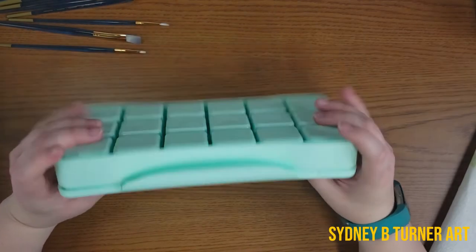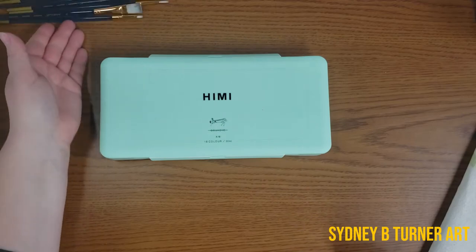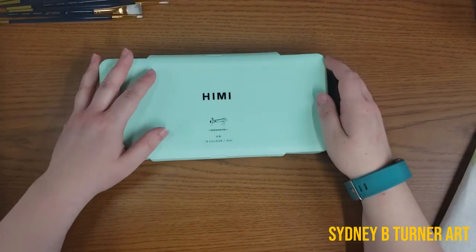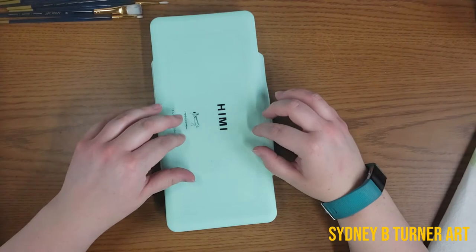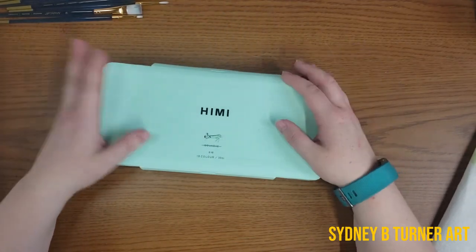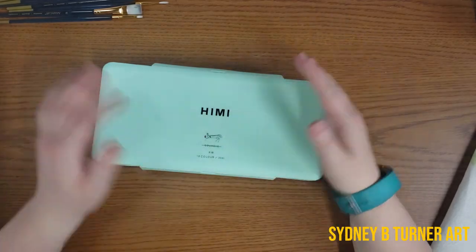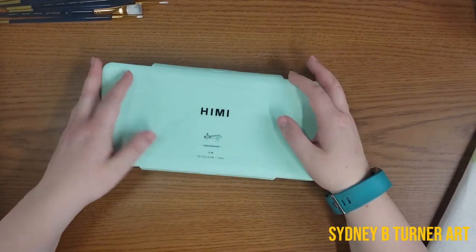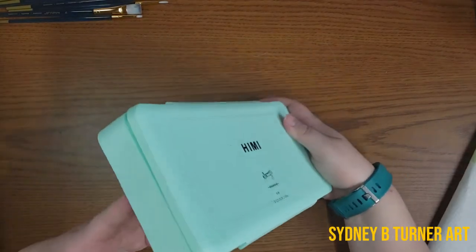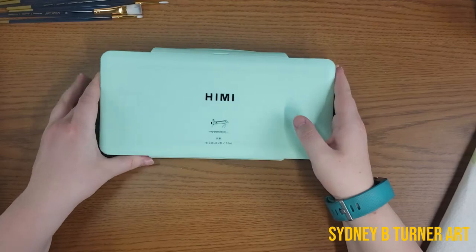This thing is a beast — it's huge. It came just wrapped up in a little bit of plastic, no fancy packaging. The case is advertised as durable enough to withstand drops. It's advertised as a hobby, artist, kids, and student grade paint set. So I'm pretty curious to see how this will work out.